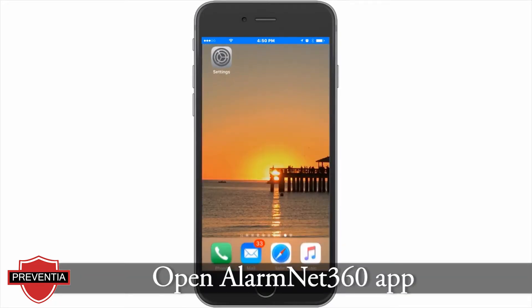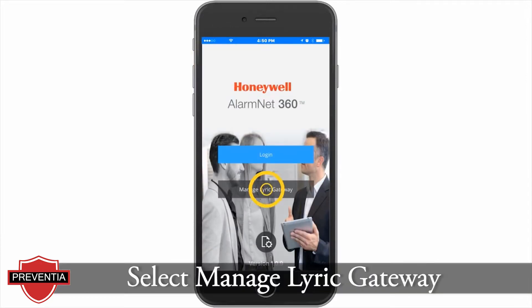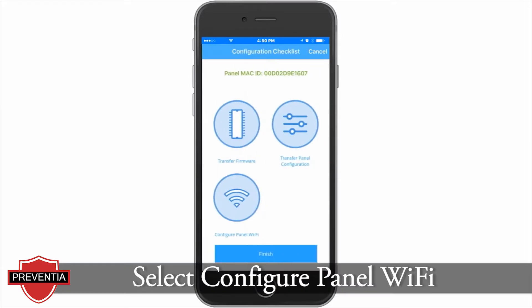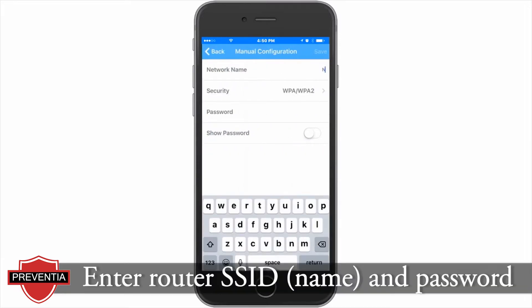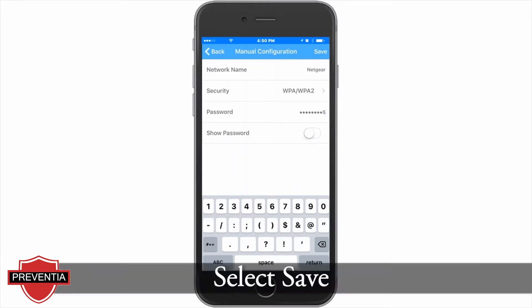Open the AlarmNet 360 app. From the main screen, tap the Manage Lyric Gateway button. Tap Configure Panel Wi-Fi. Enter the router SSID and password noted earlier. Please note that both the SSID and password are case sensitive. Tap Save.